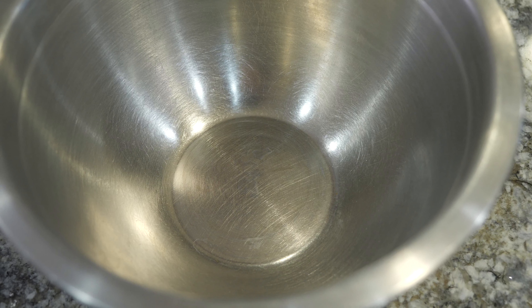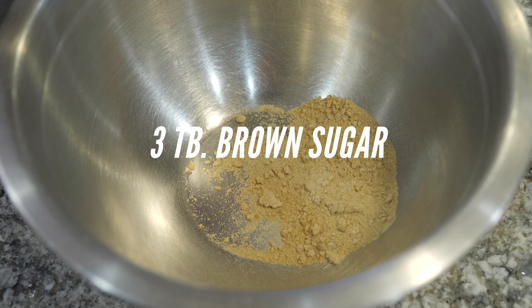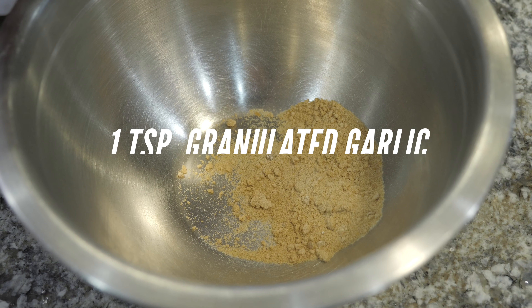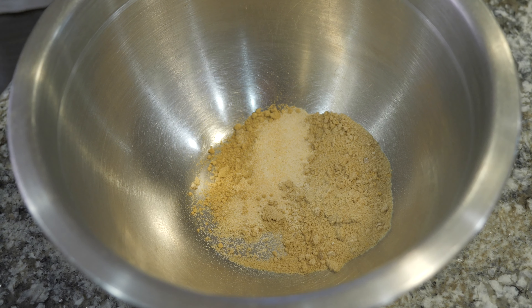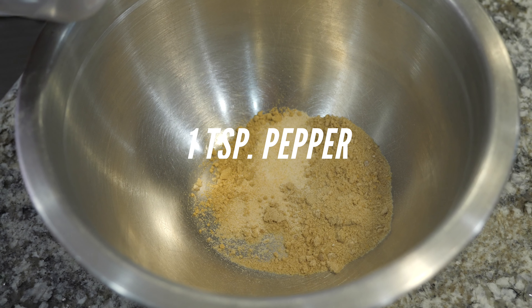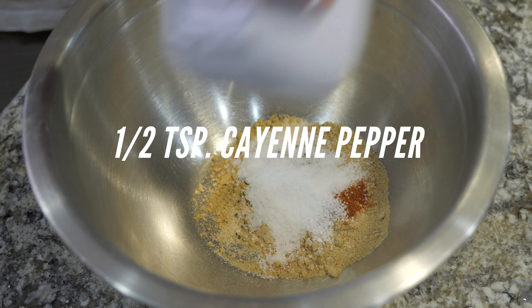Now we're going to prepare our easy dry rub recipe. I grab my mixing bowl and add in three tablespoons of brown sugar, followed by a teaspoon of granulated garlic, granulated onion, and a teaspoon of ground ginger. Then finally a tablespoon of kosher salt, a teaspoon of fresh cracked pepper, and a half teaspoon of cayenne.